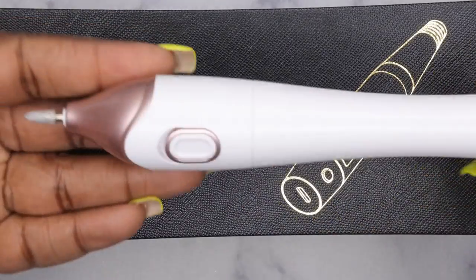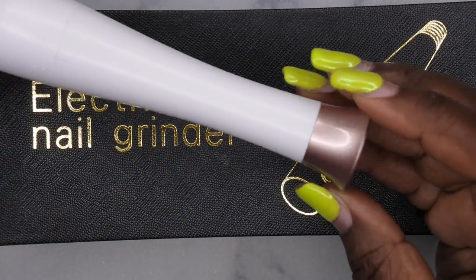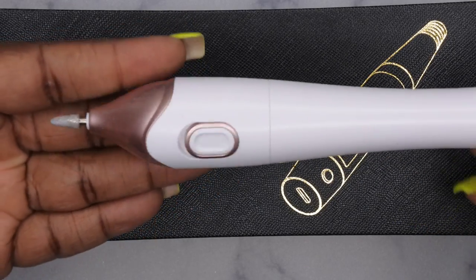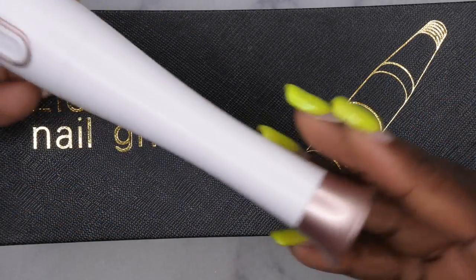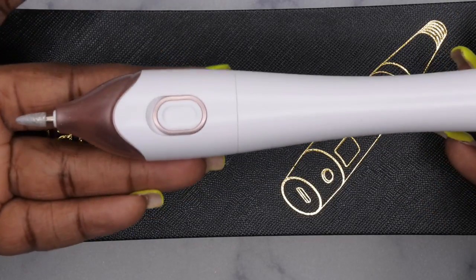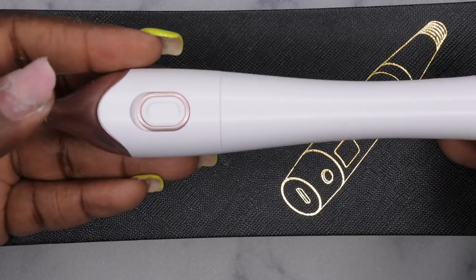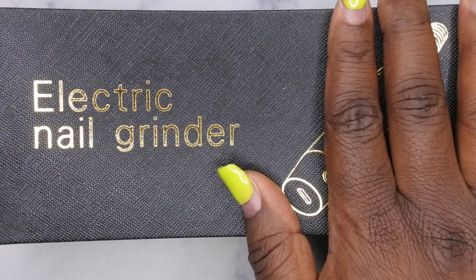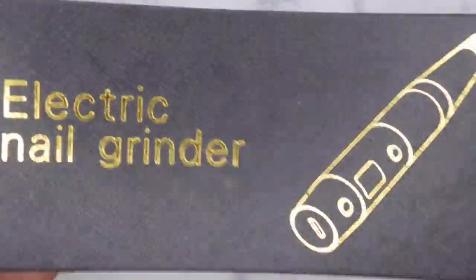The one I currently have is not rechargeable — it's battery operated and I got it from Walmart years ago. This was actually my very first nail drill that I ever bought and it served me well, but I'm needing an upgrade. I keep this on my desk just for quick easy access, so I'm excited to have this new product to go in its place.